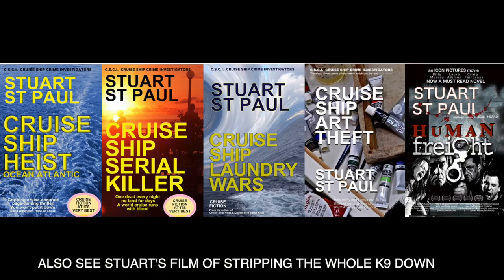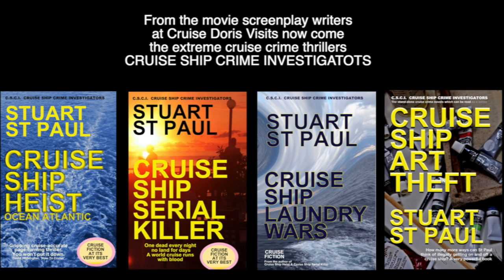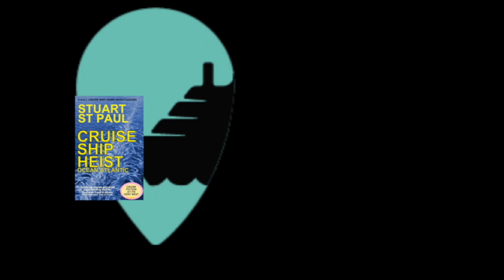Thanks for dropping by, and I hope the film helped you. If it did, please help me by dropping by and having a look at my books. I'm a novelist and I write crime fiction — crime that happens on cruise ships. Cruise ship heist, cruise ship serial killer, cruise ship laundry wars — which is about human trafficking — and cruise ship art theft. Four great books; start with any of them, but cruise ship heist is the first one. Thanks very much, see you again soon.